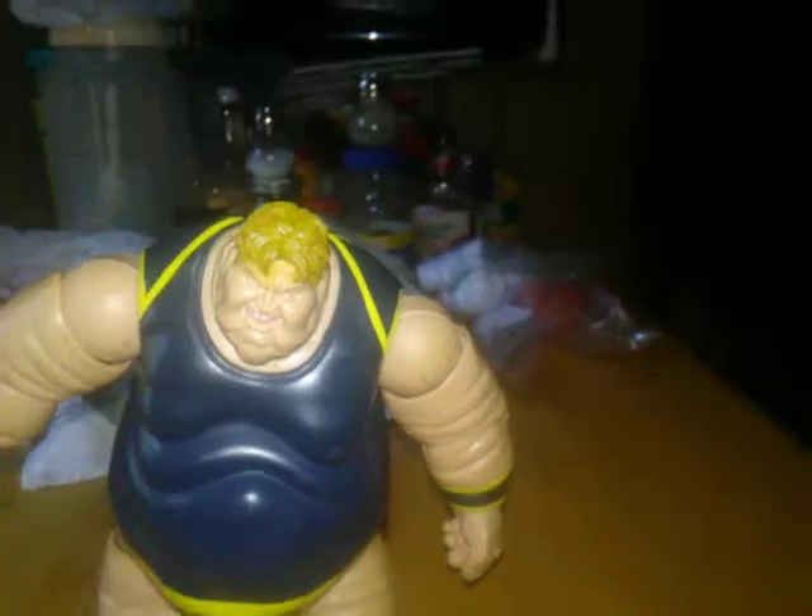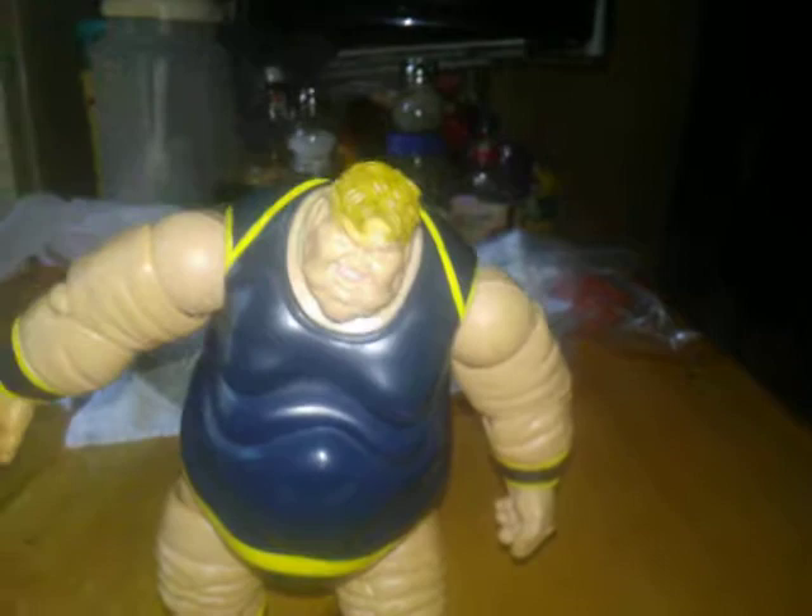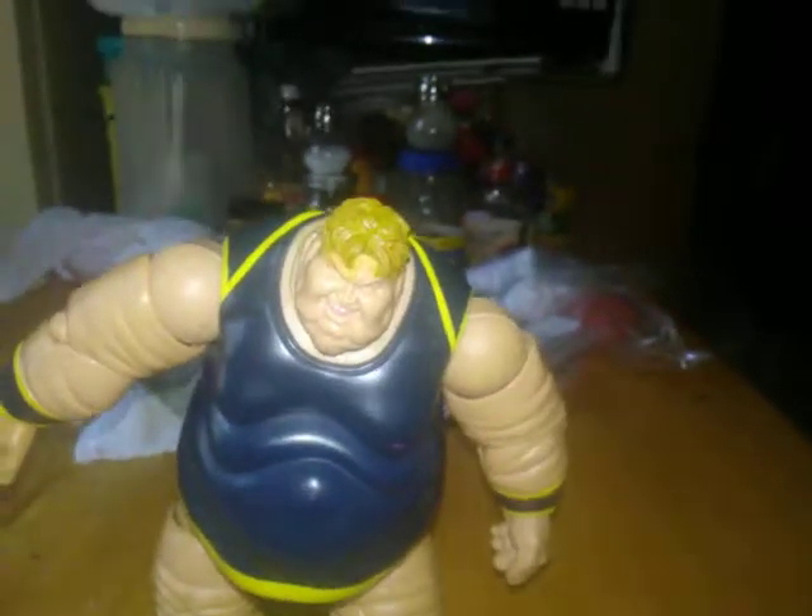Here's a good look at his face — good look at the detail, look at the hair. This has been 4th Wall Reviews. Like, comment, subscribe. Remember, we don't only break the 4th Wall. We shatter it.